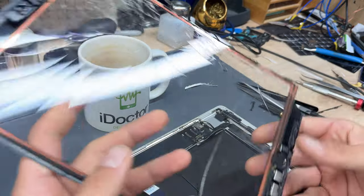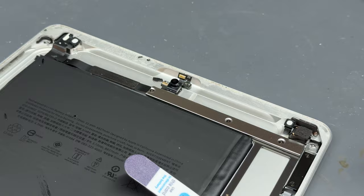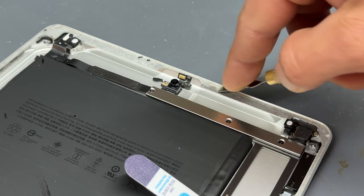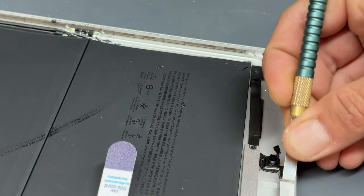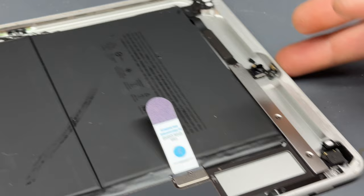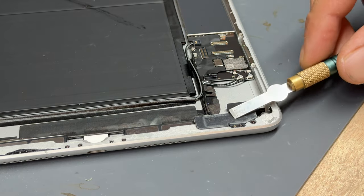We'll come back to the screen in a minute, but first we're going to clean up all the edges of the chassis — a clean chassis will make a good bond for the new digitizer to stick to. Using the number 17 exacto blade as a sort of chisel, carefully scrape all the old glue from the edges of the device. It's important not to slip because there are flex cables that can be easily damaged. Work your way around all four edges making sure all the thick bits of adhesive are removed. On the bottom edge, be careful of the Wi-Fi antennas — you don't want to cut through those.